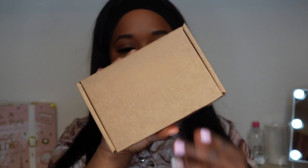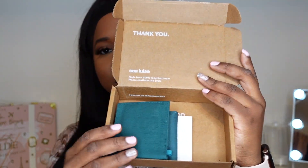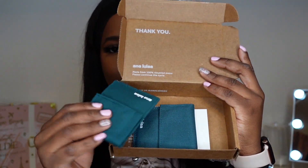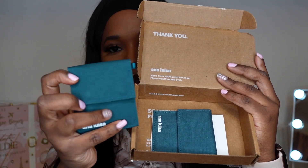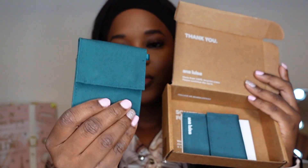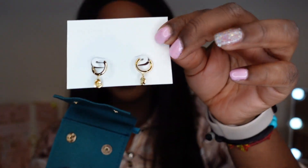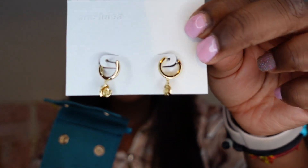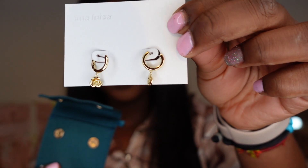The orders come packaged in a simple brown cardboard box, and when you open it, the inside has their branding on it. They do have new packaging for the jewelry, which I'm really excited about — it's a green canvas-like material with a magnetic opening. The final pair of earrings I got are these adorable dainty rose earrings.